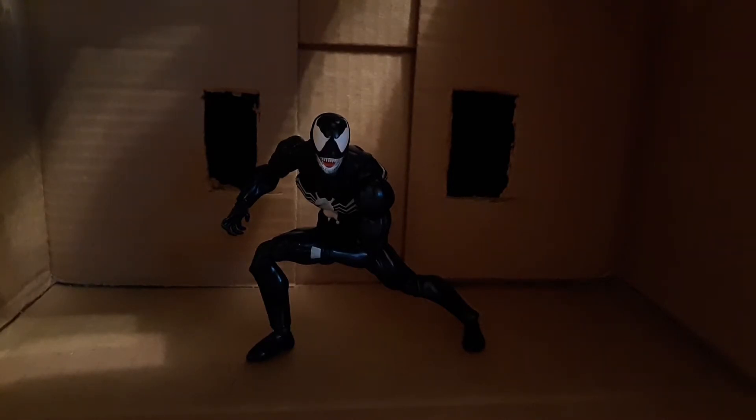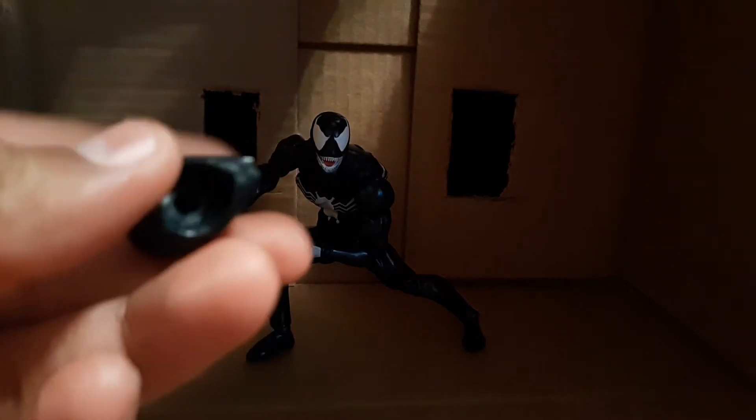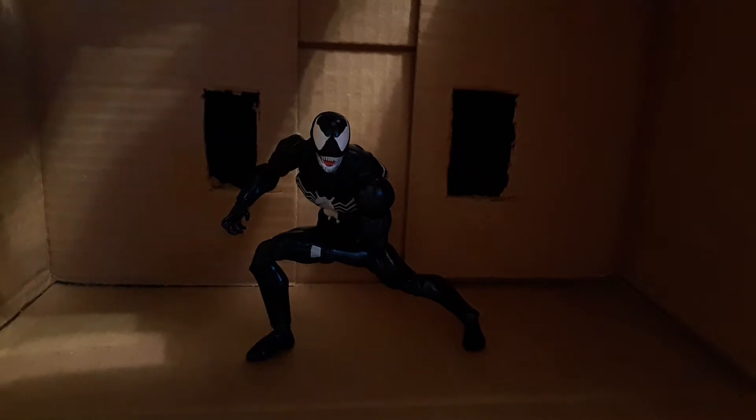Once I took it out the box, there was nothing wrong with it at all. No joints were loose, no joints were too tight. Everything was really well. The main problems were the head being kind of hard to put on, and the hands getting stuck. But that's just a regular thing for action figures — heads being too tight to put on at first, because these weren't on in the package.